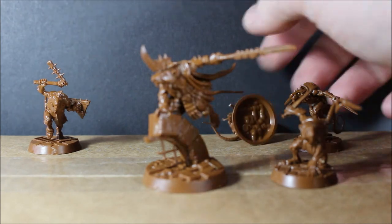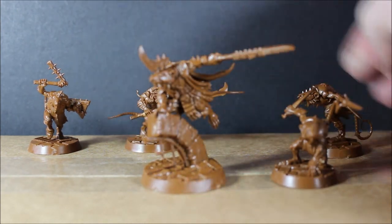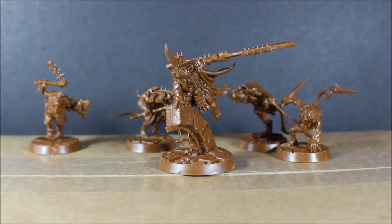I picked up two boxes — I couldn't help it. I'm going to paint one box up just as-is, and the other I'm going to convert up for my Clanrat warband. Two thumbs up from me on this box; I absolutely love it. If you like this video, make sure to hit the like button, comment, and subscribe. I can't wait to get these painted and then move on to converting the other box.